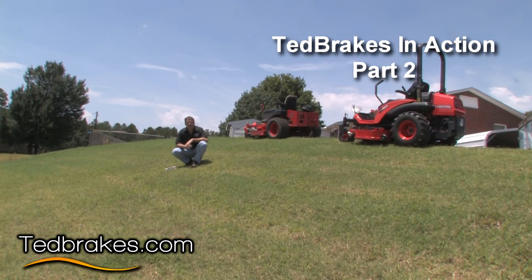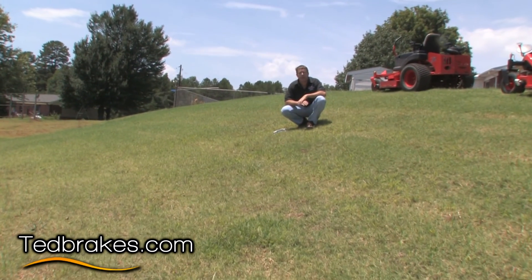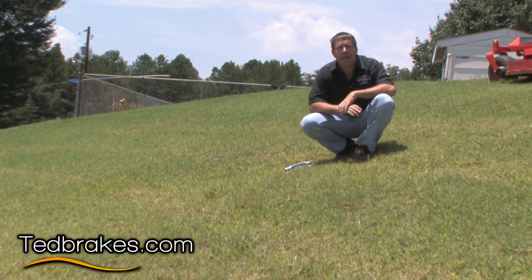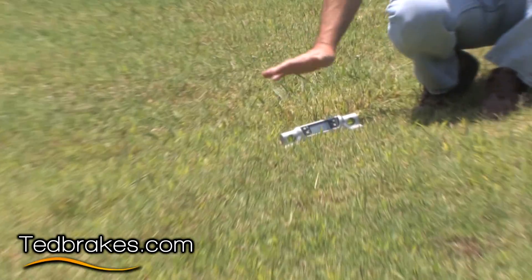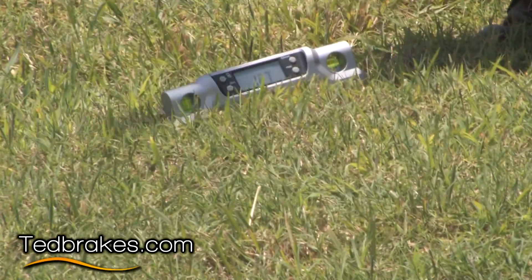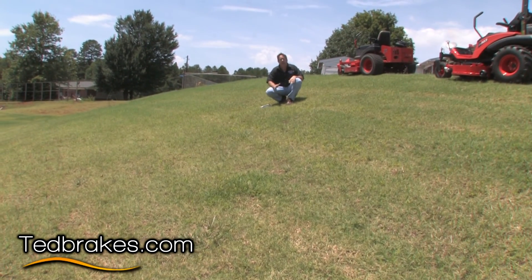I'm Ted from Ted Brakes and we're here today to do some testing on brakes on a slope. We're going to try to get as close as we can to the ANSI standard, which is 16.7 degrees slope or a 30 percent grade in general. Right now it's reading 16.7 and that's pretty close to what the overall part of this hill will be, so we're going to be right on the edge of being the right angle for all the ANSI standards.